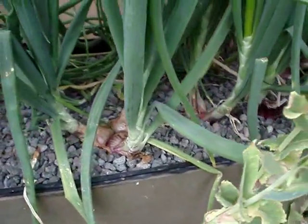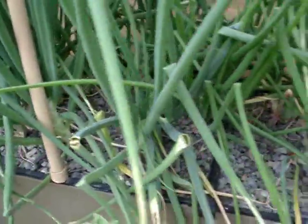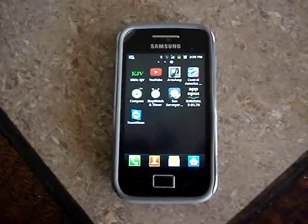Since the computer screen went out, I wanted a way to view the system but also to be able to remotely view the system and see what it's doing.